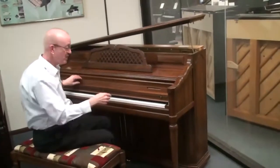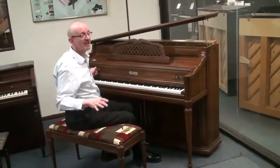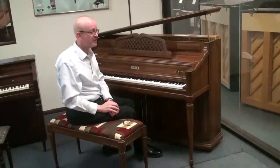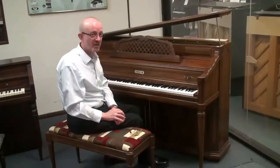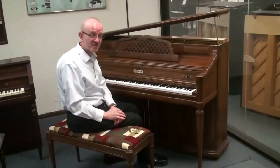Kimbell pianos were made here in America, and back in their day they were really a great mid-to-upper-mid piano in the manufacturing lines as far as where they kind of fit in the scheme of things. This one is no exception — it's really a great piano.